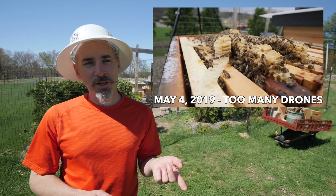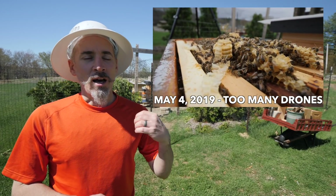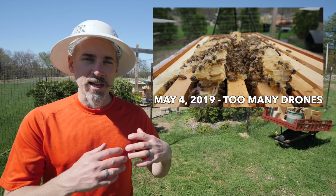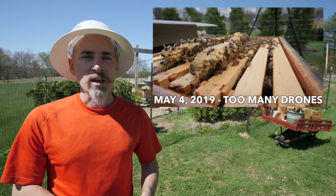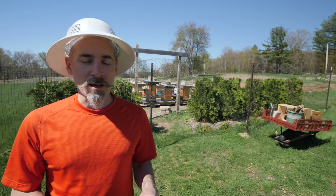The general consensus on the last video was that the queen is getting old, she's passed her prime, she's run out of sperm to fertilize the eggs, so she's laying drone eggs and that's why the hive is filling up with drones. So I'm going to go in there and see what's going on.